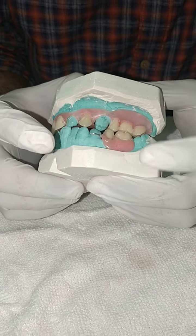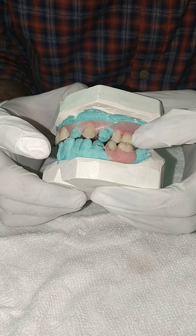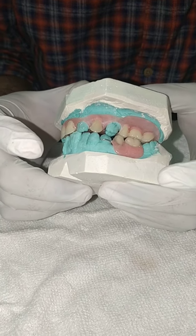This is a flexible partial and a lower acrylic nesbit bridge for patient Quashundra Williams. This is an upper flexible partial and a lower two-unit nesbit bridge. The patient has both posterior and anterior teeth missing on the upper — anterior missing and posterior missing on both the right and left sides.